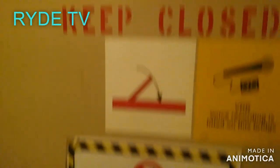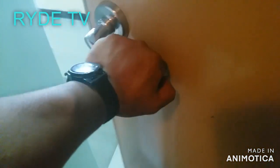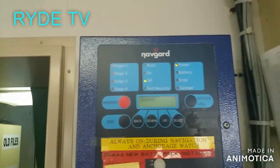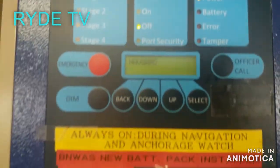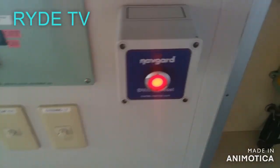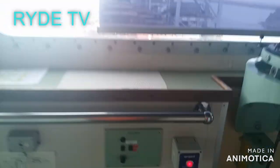Good day guys, welcome to my channel Ride TV. Today I will tour you around our navigation bridge deck and introduce to you our BNWAS system, or what we call Bridge Navigation Watch Alarm System, and it's by Navguard. I will also make another video where I recently replaced the battery for this BNWAS, so please stay tuned for that video.